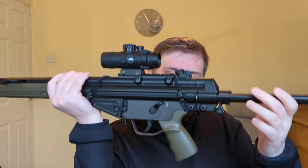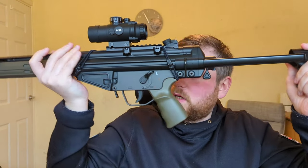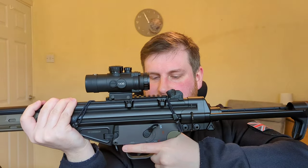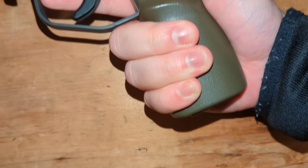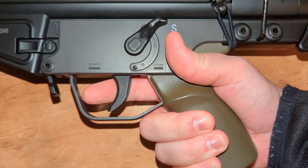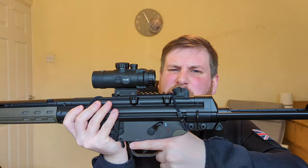Another weird thing about this gun is the old-school ergonomics. The real-steel G3 was designed in the 1950s and it shows. This pistol grip feels simultaneously too big and too small. It feels kind of thick and chunky — like I'm holding a Coke can — but then also too shallow and too small; my hand feels too long for it. It does feel weird and takes some getting used to.